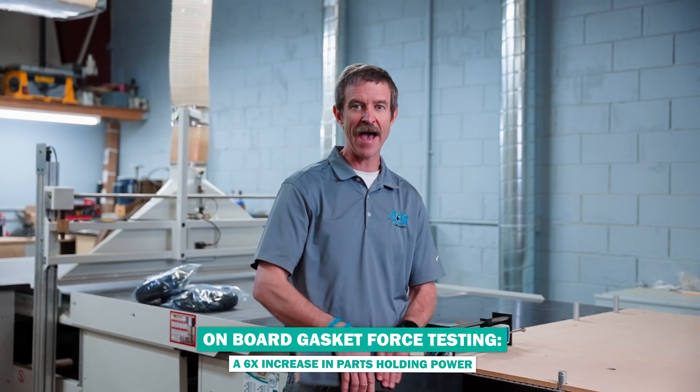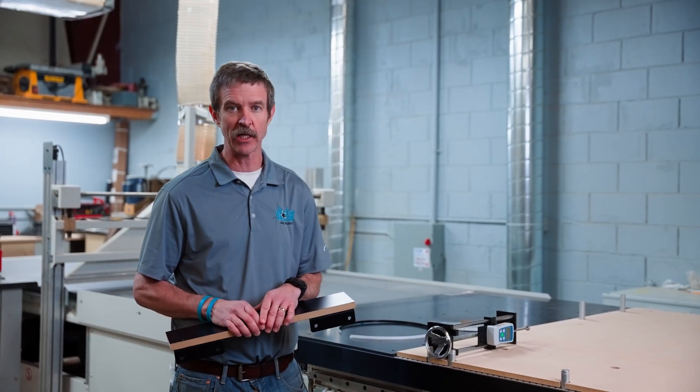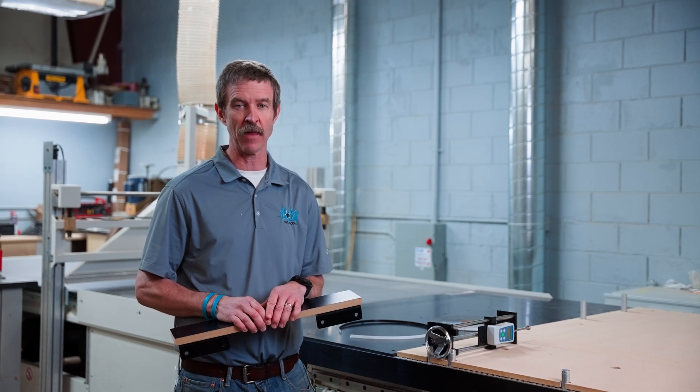Hey there, CNC operators, welcome back to the Max Your Back channel. This is Mike Murphy again with All-Star CNC Products. Today we're going to be looking at a common problem that our customers come to us with: holding small, long, narrow parts under CNC. A spoil board isn't enough to hold it in place.